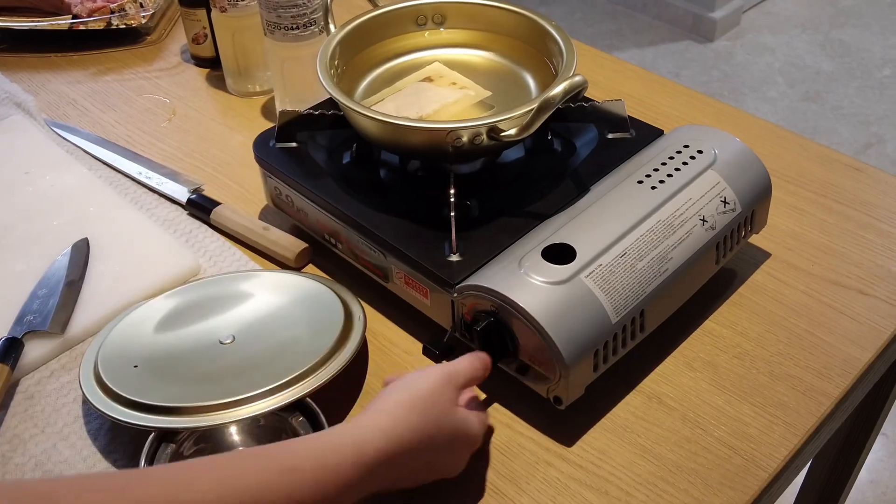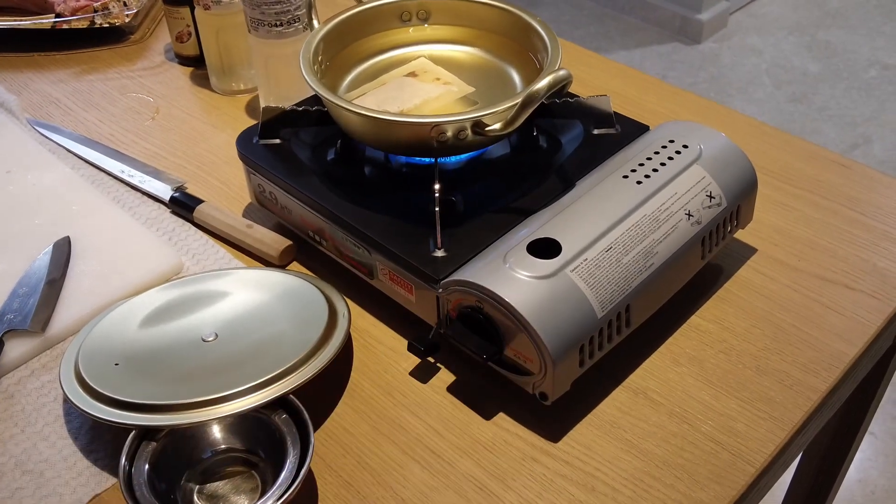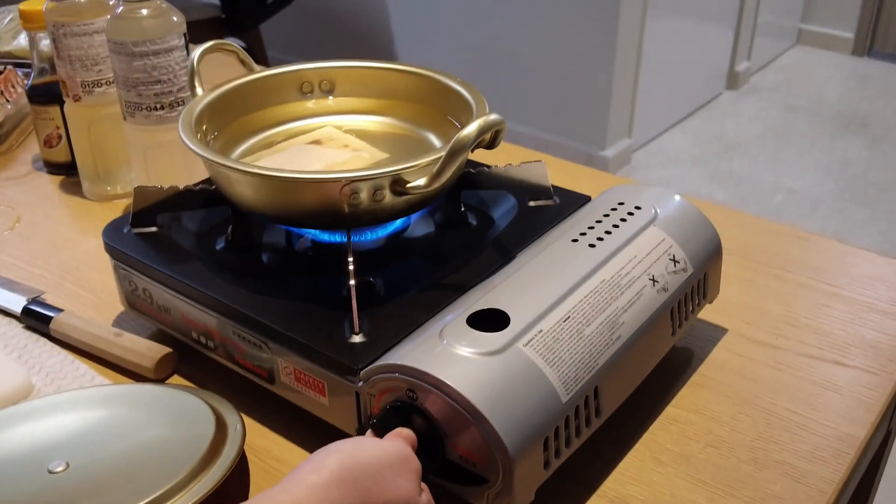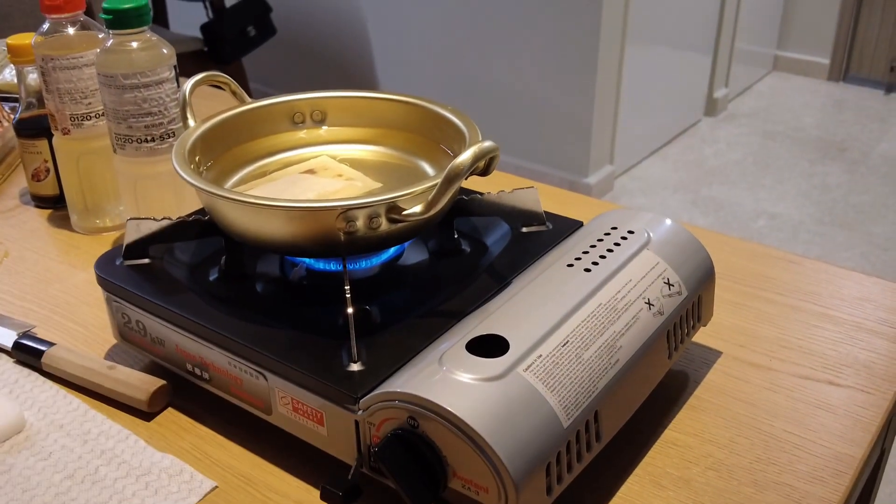Now that we have the dashi packet in, we're going to turn on the fire. We're going to let it come to a simmer, and then I'll show you the next steps.